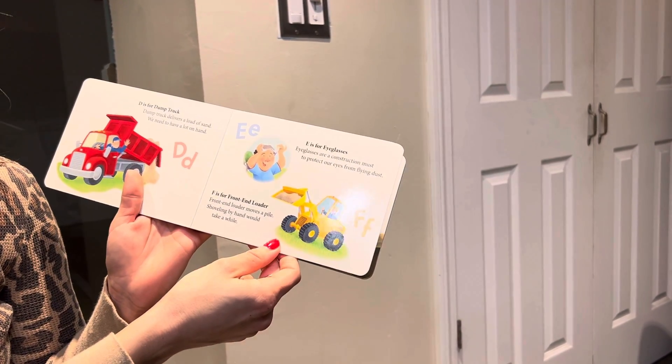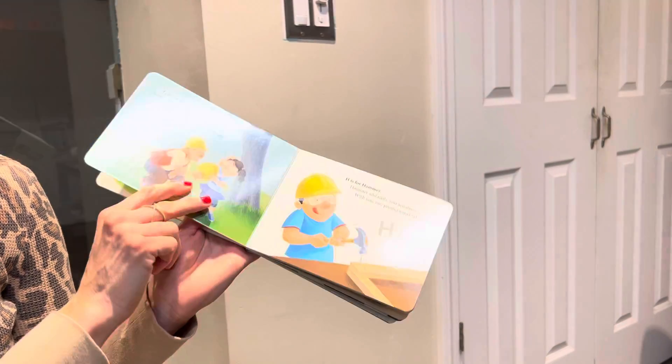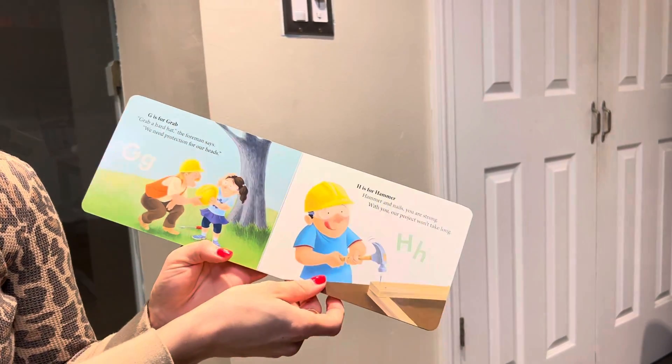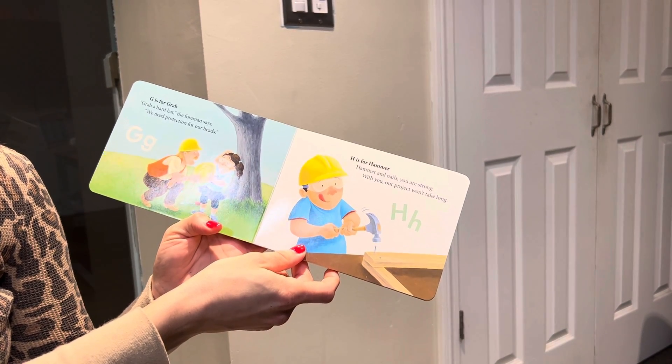F is for front end loader. Front end loader moves a pile. Shoveling by hand would take a while. G is for grab. Grab a hard hat, the foreman says. We need protection for our heads.